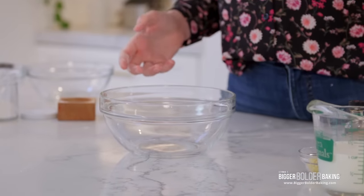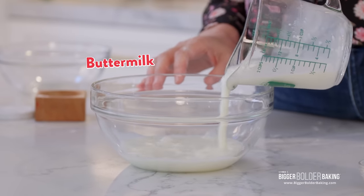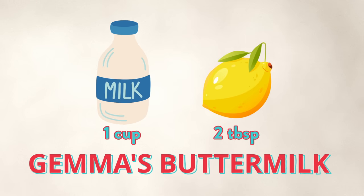I'm going to set that over to the side and mix together our wet ingredients. Into this bowl, we're going to add in buttermilk. Now if you don't have buttermilk to hand, you can very easily make it yourself — that's what I did today. To make homemade buttermilk, you do one cup of milk and two tablespoons of lemon juice or vinegar. Let it sit for 30 minutes and it's ready to go. It's such a fantastic solution to no buttermilk.